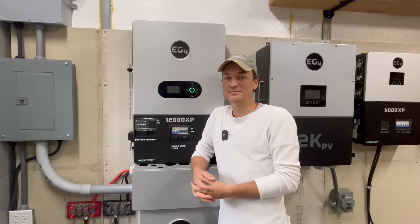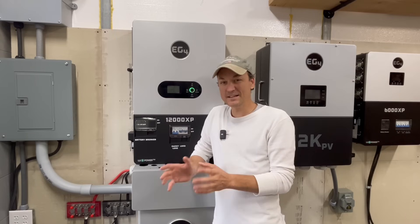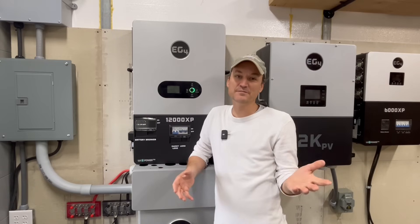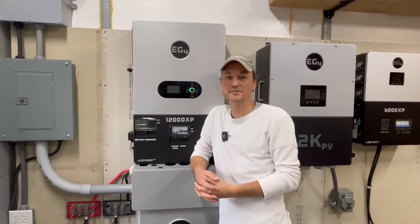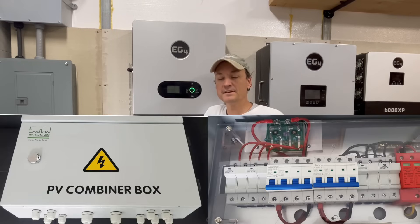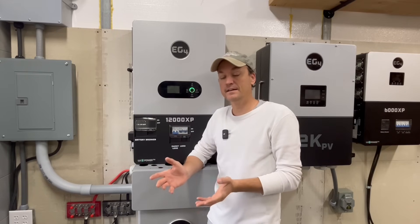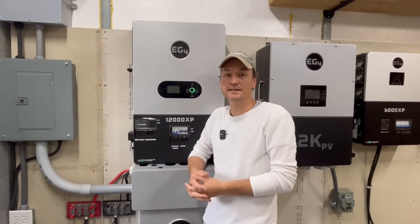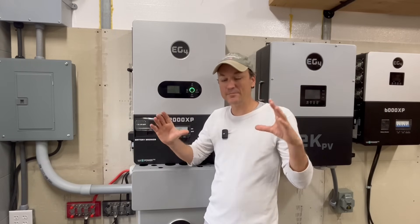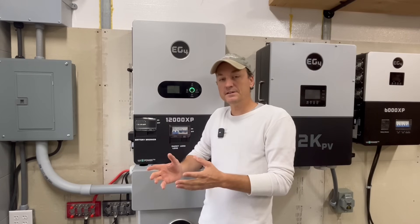To get to that 24,000 watt number, the easiest way in my opinion would be with a combiner box. A lot of people used them a few years ago, but as voltages went higher, people shied away and started running panels in series directly to their inverters. I still have both of my combiner boxes in use from my first install — they're from Watts 24-7, and I think they carry some of the best combiner boxes out there. They parallel your strings together in a safe way, and most come with surge protection.